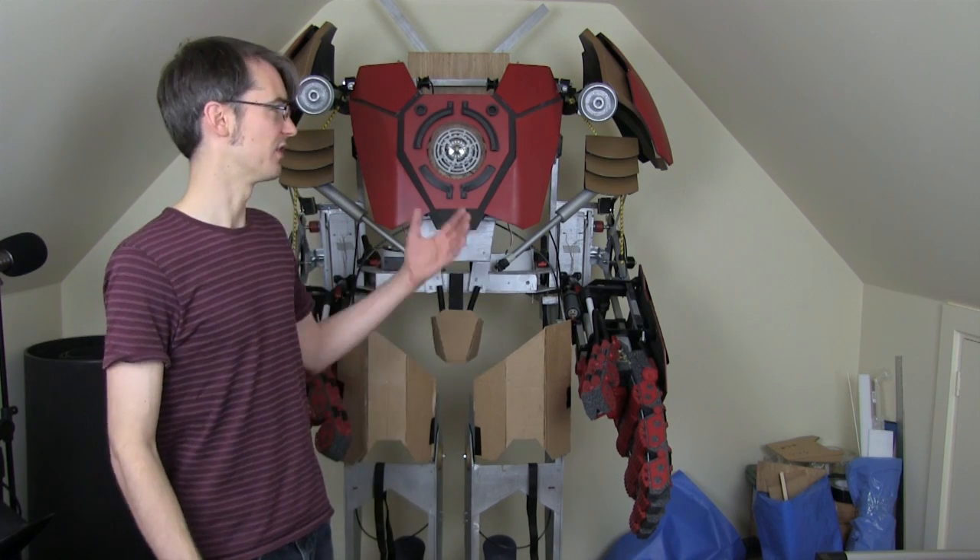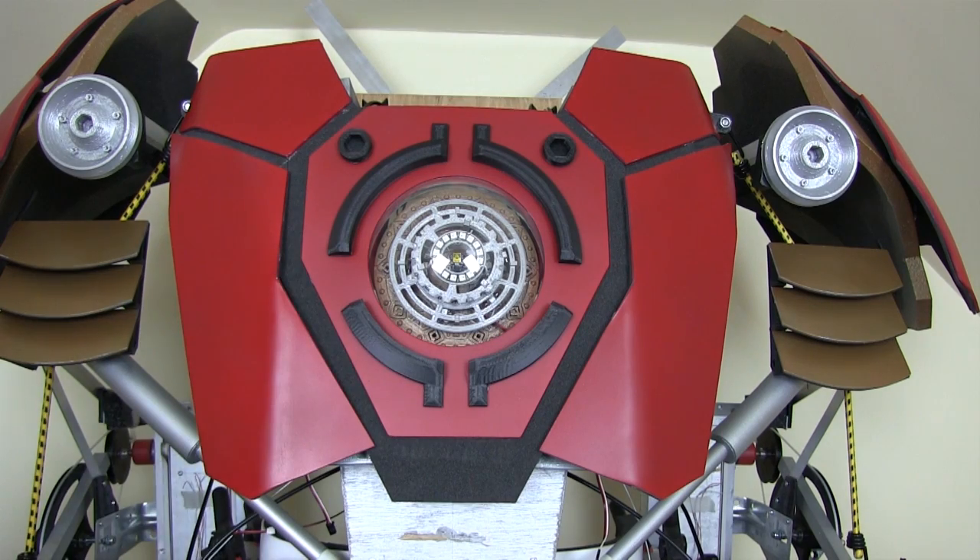So last time I worked on the chest plate — let's have a closer look at that. I fitted the UniBeam last time, which was a collaboration project with Adafruit — have a look at the video on that.